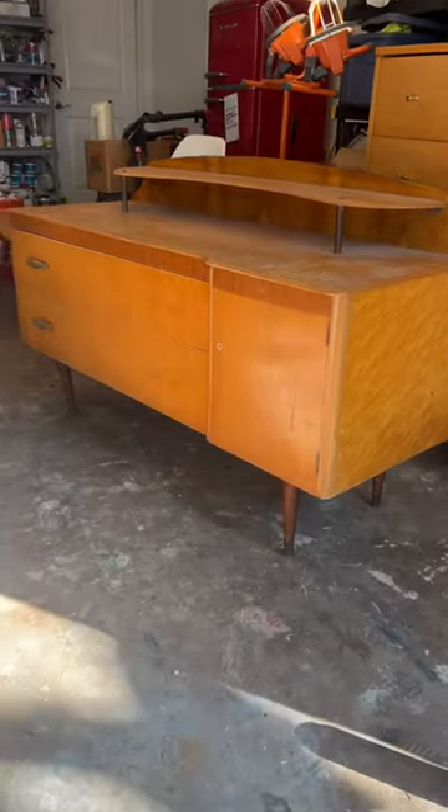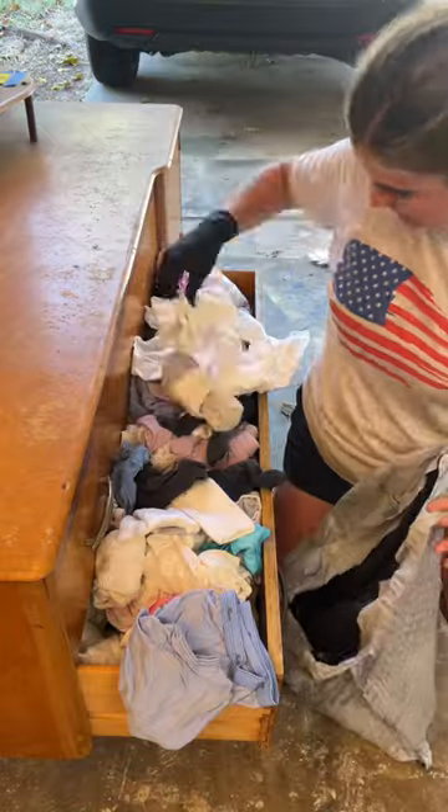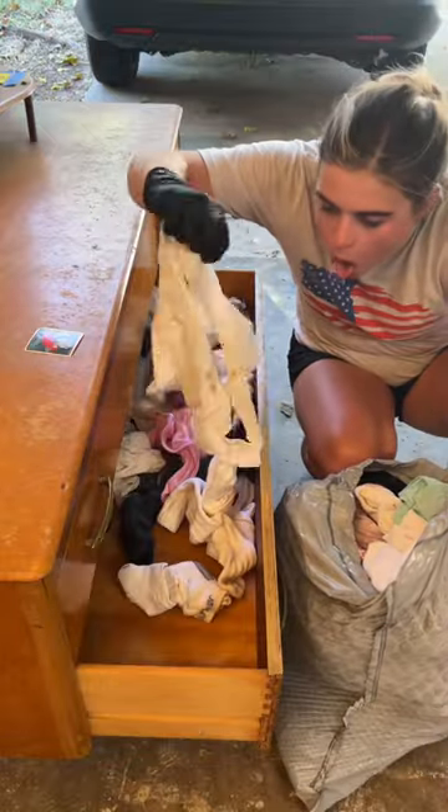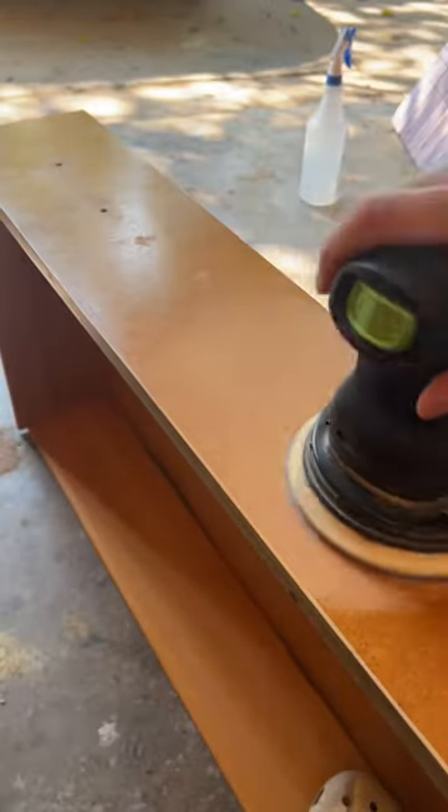I drove three hours to buy a dresser full of panties. I won it via an auction for $120. I was definitely taken by surprise when I found an entire drawer full of undies and socks, some of which didn't look very clean. But I saw potential in this burled oak piece, so I sanitized it really well and got to work.